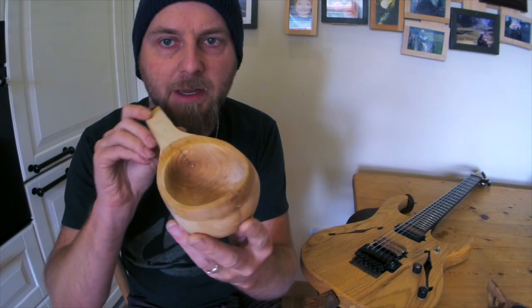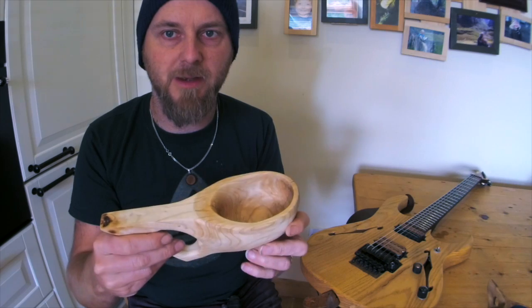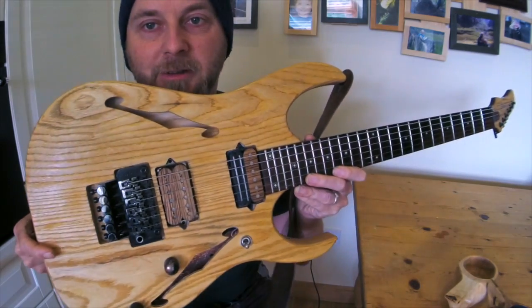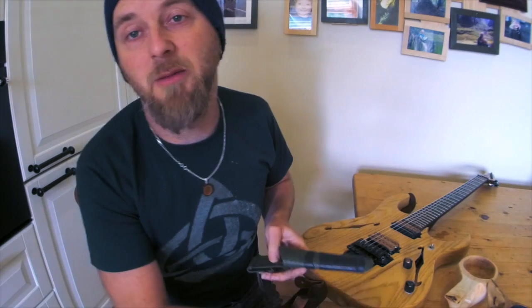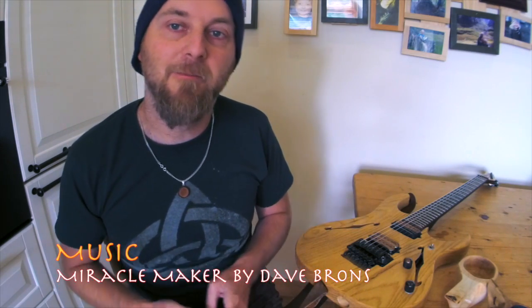It's pretty addictive stuff. Here's another one that I made out of ash with really nice grain, and now I have a wooden cup that matches my wooden guitar. That's how you make a cup, guys. My name's Dave Bronze — check out my music on Bandcamp or at my website. Thanks for watching.